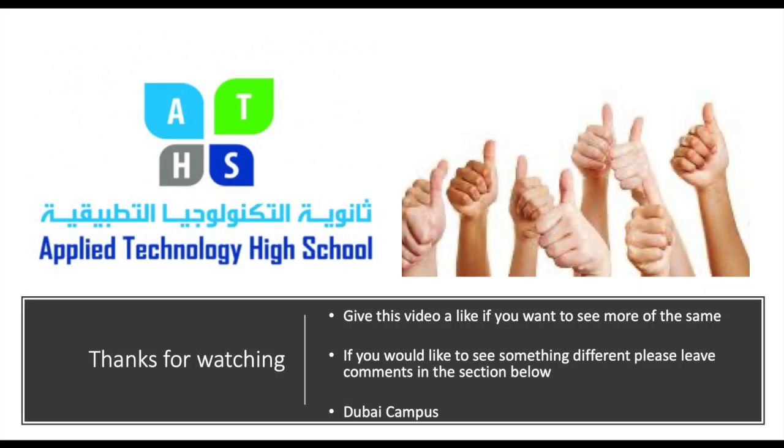Remember, if you like this video, leave a like, and if you've got any ideas, leave a comment in the comment section below.